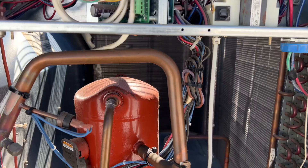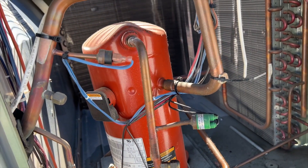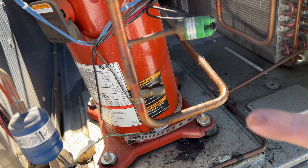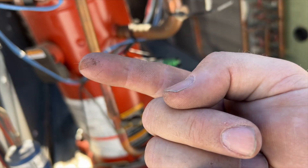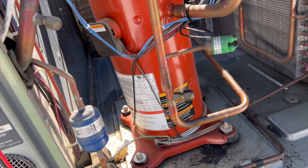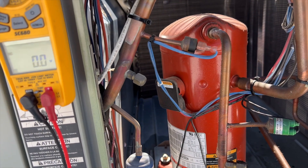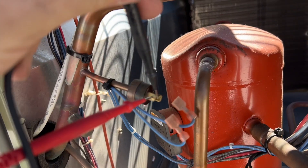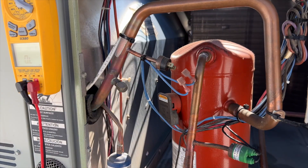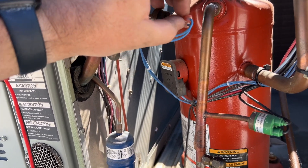On first glance, doing a visual inspection, I can see there's oil all over everything — there's oil all over the place. I think it dumped the charge and tripped the pressure switch. Let's check that real quick — this is the low pressure switch, it should be closed and it's open. So I think we dumped the charge. I'm going to hook up a gauge and see if there's any charge left at all.